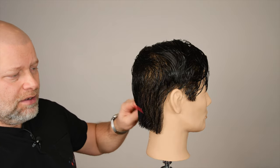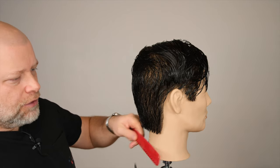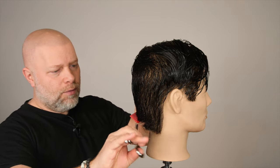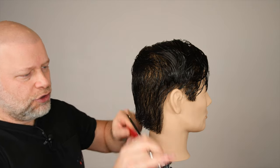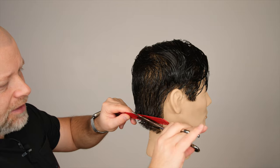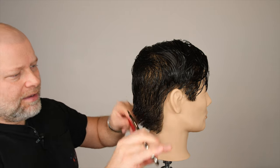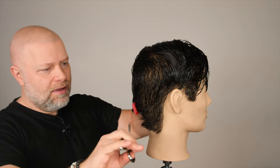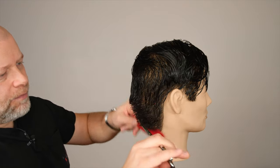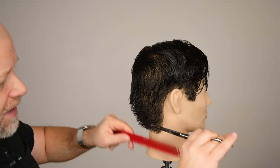Obviously it's because the character in the show is not just standing around — there's a lot of action going on. So what I like to do for that is basically just do some scissor over comb, holding the hair out probably about an inch, inch and a half, maybe at most from the head. The reason I'm doing this horizontally is to get an even haircut and a very balanced shape throughout the back, so that the hair is going to look good while it's quote unquote messed up.